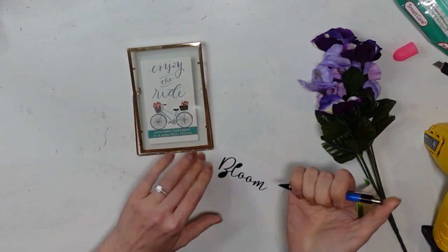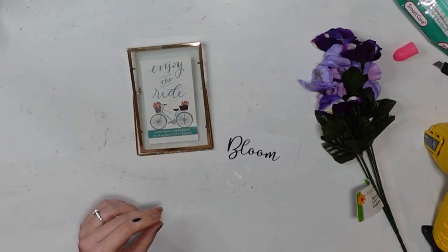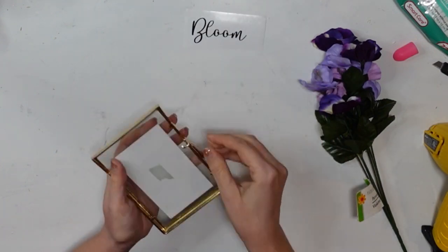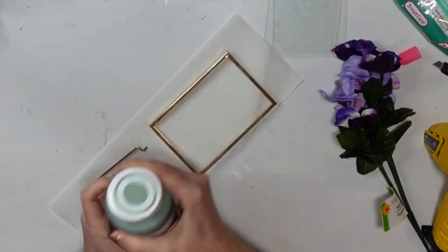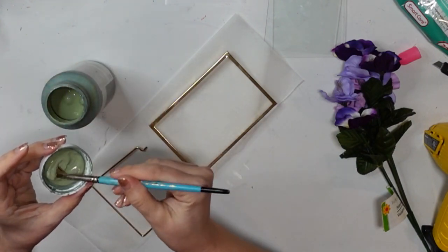I just went ahead and got my little decal ready, got it all weeded and then set it aside for the time being. Then I took my little frame apart, just took the glass out of it. The way this is set up, it's got two glass panels, so I got those all cleaned up and ready for later.